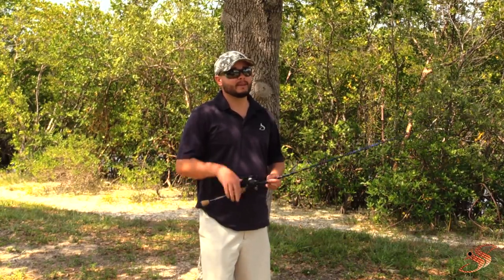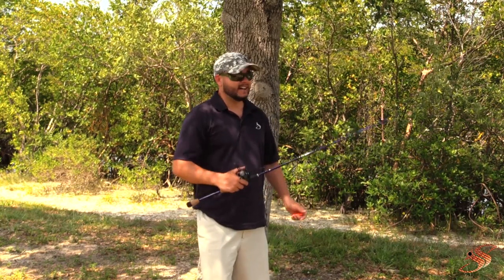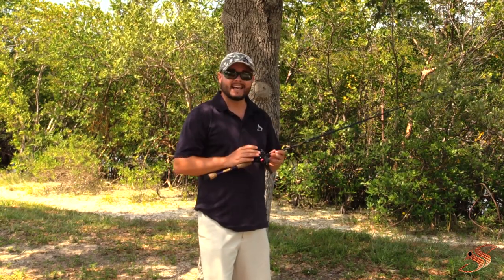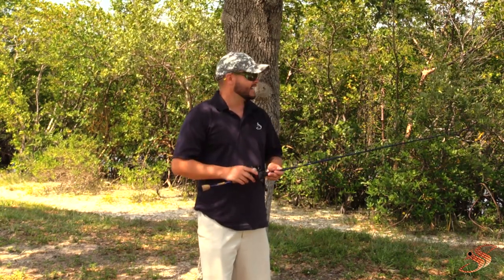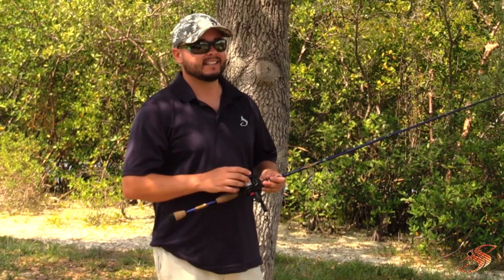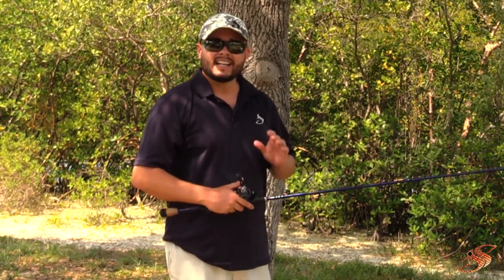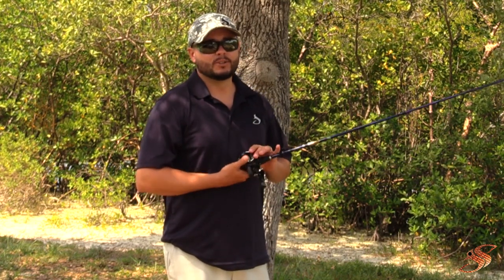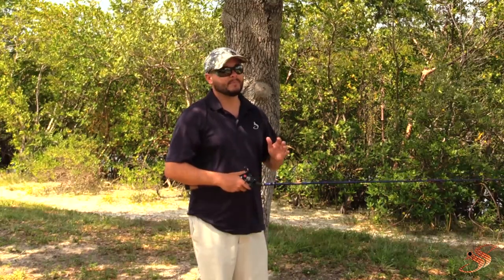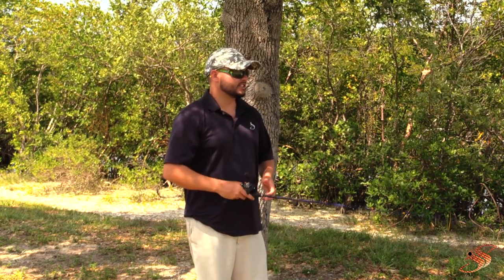The first important thing I'd recommend is to watch my fine-tuning video — I'll put a link down in the description. Fine-tuning your reel and making the proper adjustments is ultimately going to build your confidence and make casting much easier. Also for beginners, I always recommend a fluorocarbon or mono fishing line. In my opinion, these will help prevent bird's nests — utilizing mono won't eliminate them entirely, but it'll help you get them out quicker, and it's just easier to use than braid, especially if you're new.